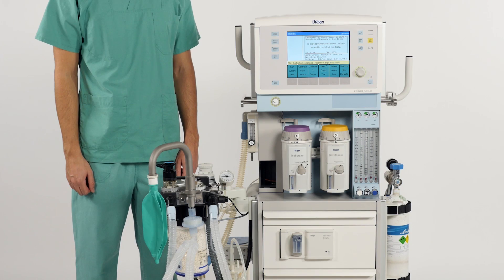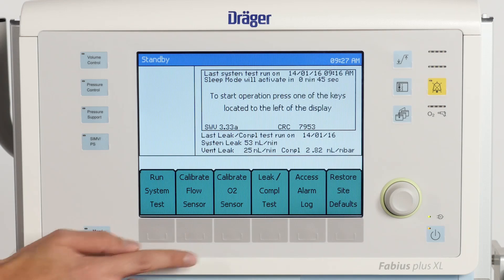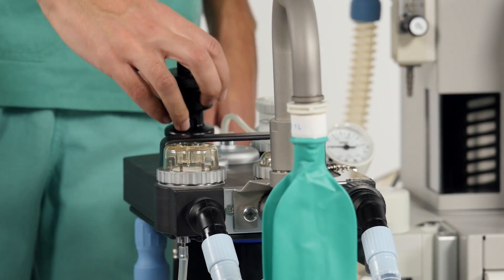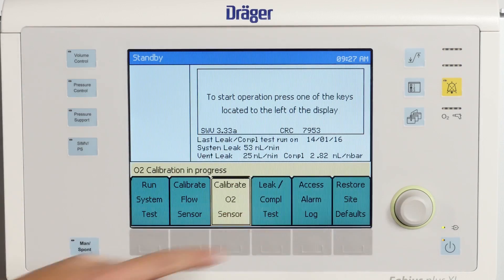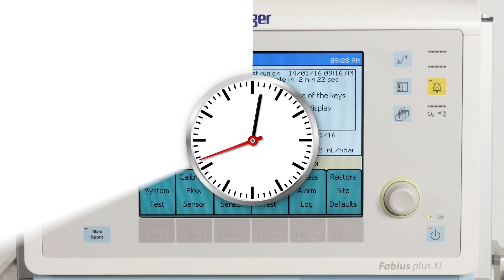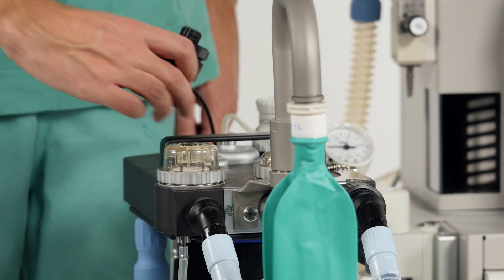Additionally, make sure to calibrate your O2 sensor every morning. To do so, simply select Calibrate O2 sensor. Remove the O2 sensor from the housing for 2 minutes and press the rotary knob to confirm. After the test, reinsert the oxygen sensor onto the breathing system.